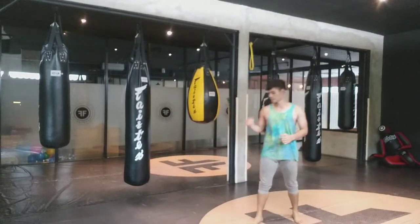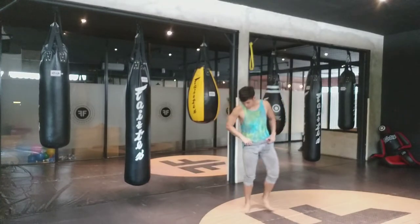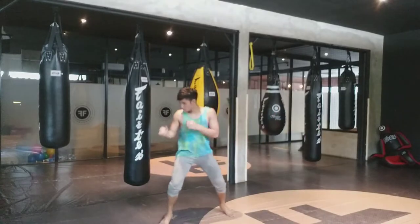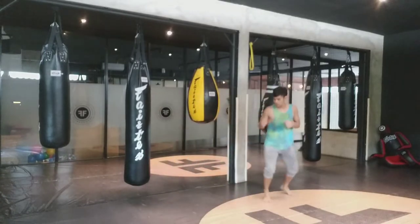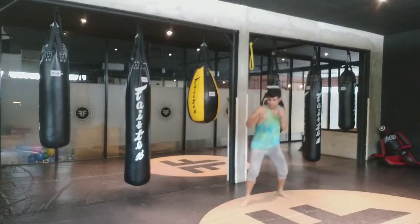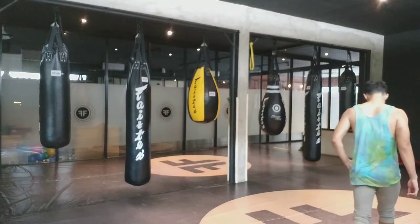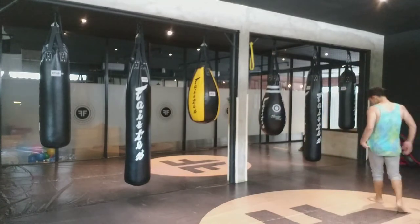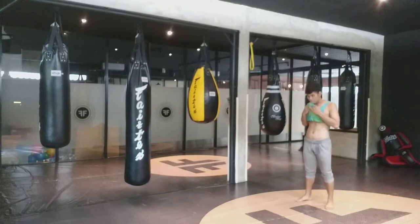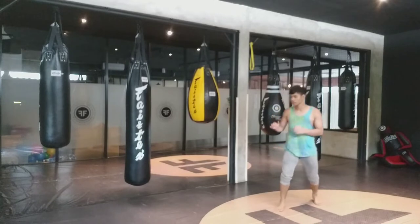Drill this with your boxing stance or your MMA stance. Get comfortable with it, do it alternately left and right. Try not to focus on the speed but focus on the form. I've been doing this for years so it may look smooth on me, but it may not for those who haven't learned taekwondo or basic martial arts — it takes time. Drill that as often as you can.